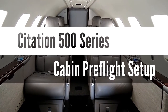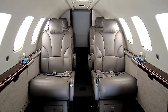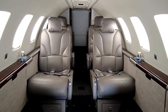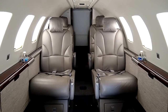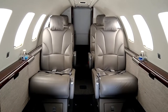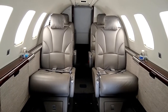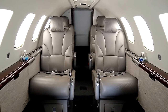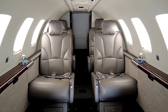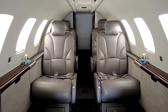Hey everyone, today I decided to put together a video on something that unfortunately kind of gets glossed over when training on these aircraft, and yet it's a really important topic — just how to set up a cabin and make it look really nice and be as clean as possible for whatever passengers are going to be flying. A lot of times in training we focus so much on how to fly a single engine ILS, engine failure on takeoff, all these scenarios that are super important for safety, but then we don't really talk a lot about how to make sure the cabin is put in order for passengers.